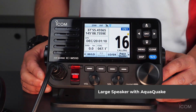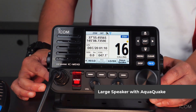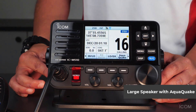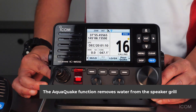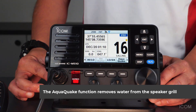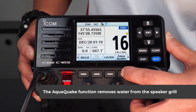We can see the large speaker area here. The internal speaker provides our unique AquaQuake function for preventing muffled audio sound that can happen when water gets into the speaker. The AquaQuake water drain function removes water from the speaker grille by vibrating the speaker. When you press the AquaQuake button, the internal speaker vibrates, preventing muffled audio sounds.